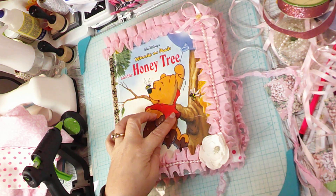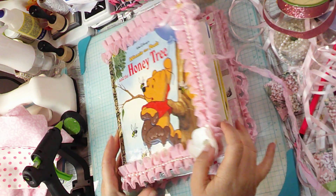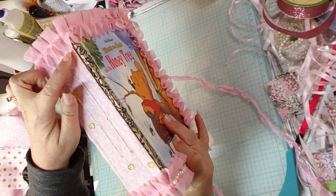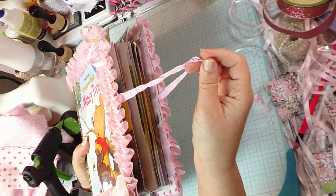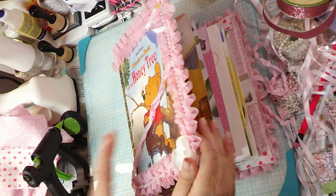Hi everybody, so we're going to do a flip through of our Winnie the Pooh little golden book, Honey Tree, from my paper art swap. This is the front and how I decorated it. On the side we've got little honey drops that I sewed in, and this is the back. I've got a little closure here so I can tie it up when I'm done. Let's go ahead and open it up and flip through it.